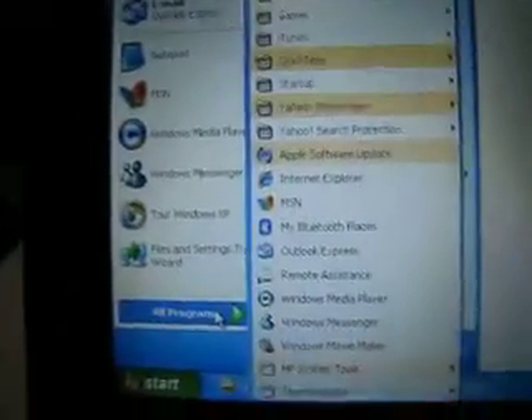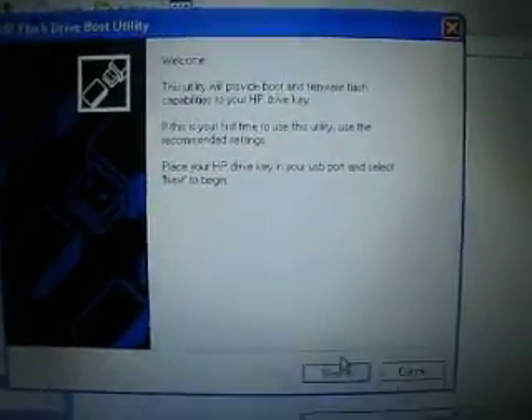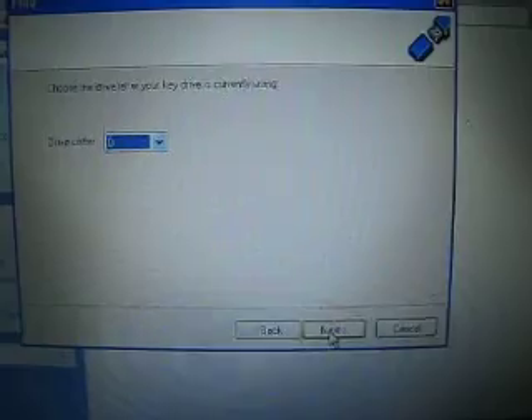After that, go to All Programs, then HP System Tools, and open HP Drive Key Boot Utility. Hit next.